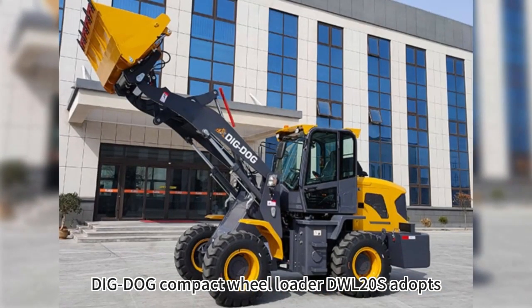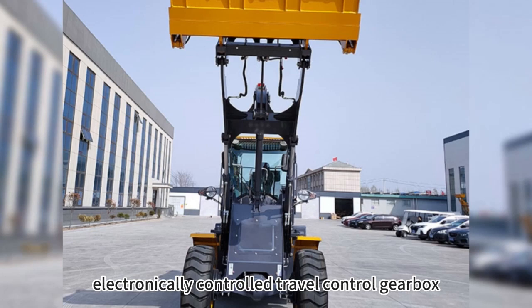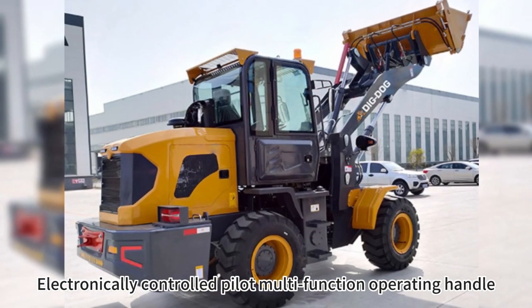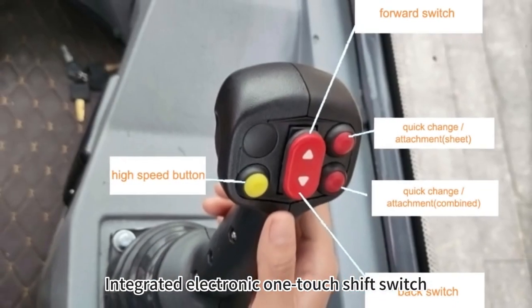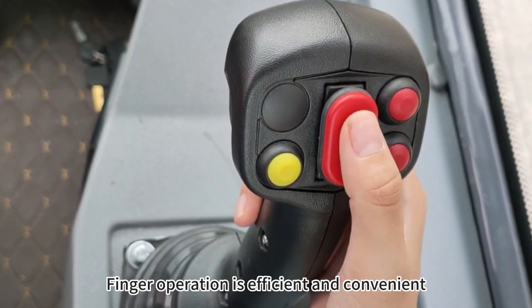BigDog Compact Wheel Loader DWL20S adopts an electronically controlled travel control gearbox, electronically controlled pilot multi-function operating handle, and integrated electronic one-touch shift switch. Finger operation is efficient and convenient.